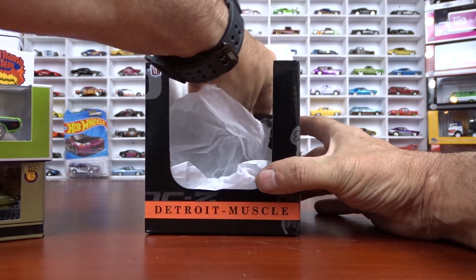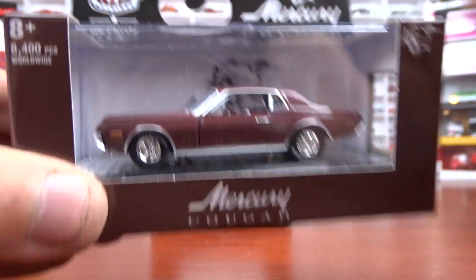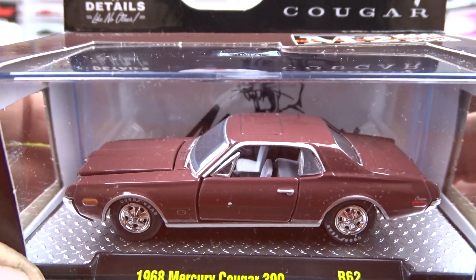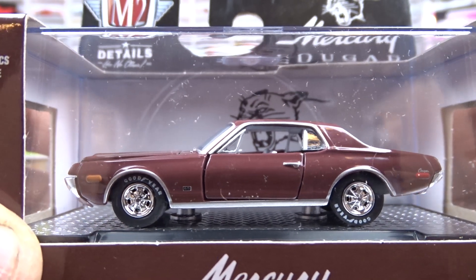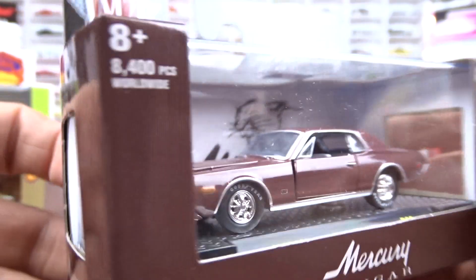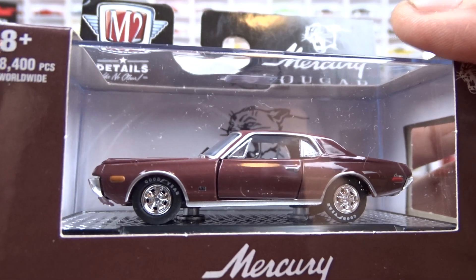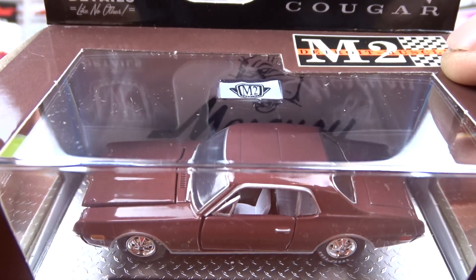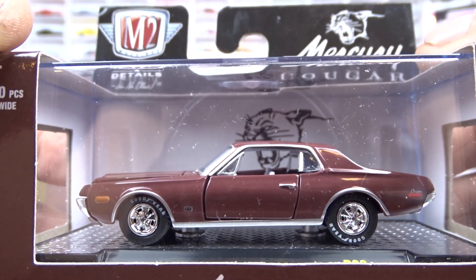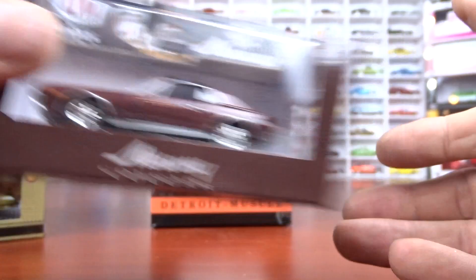And the last one we got for Detroit Muscle is a 1968 Mercury Cougar, done in brown with white interior. It's kind of a browny red. Doesn't look bad at all. Here's the front of her — it's got hideaway headlights. Pretty cool. This one here looks like it's got a moon roof in it, which is a neat touch.